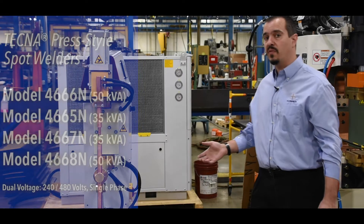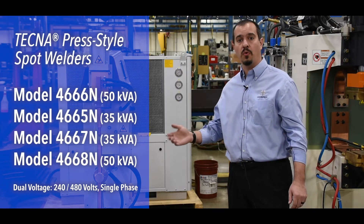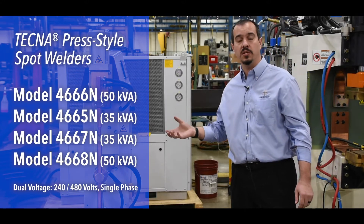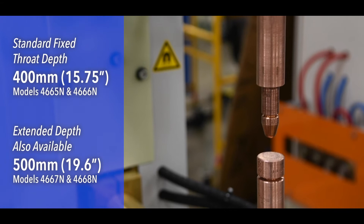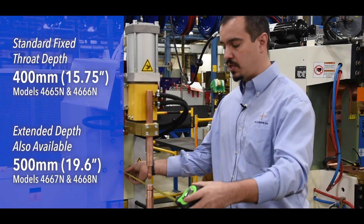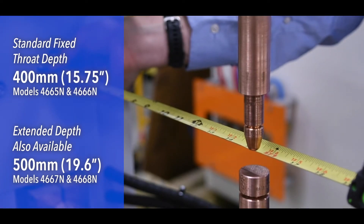These welders are available in 35 or 50 kVA and they're dual voltage, designed for 240 or 480 volts, and the 50 kVA units are regularly in stock at TJ Snow. These welders have a fixed throat depth of 15 and three quarters of an inch. The throat depth is the distance from the face of the machine to the center line of the electrodes, and this is basically how far you can put the part in and still make a weld.